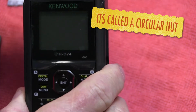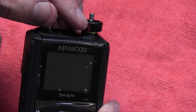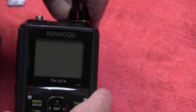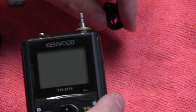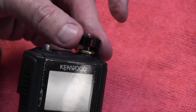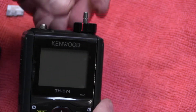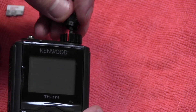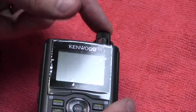Go ahead and put the volume control knob on first. You may have to turn it all the way counter-clockwise — that's where the red line should go. You can put it 180 degrees out of phase, so make sure you've got the red line there with the volume all the way turned down. Make sure you put it on the right way. Then put the volume control on — it does have a little groove in here, so make sure that fits.